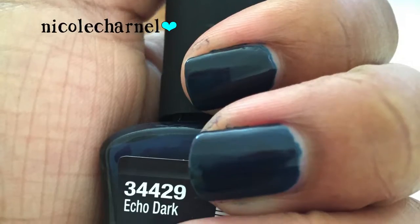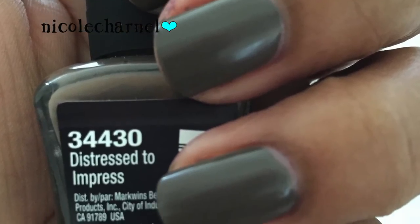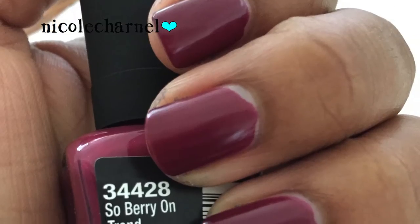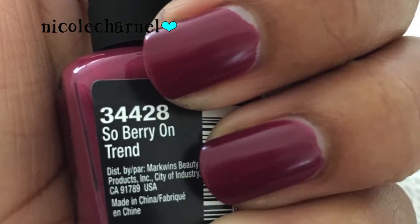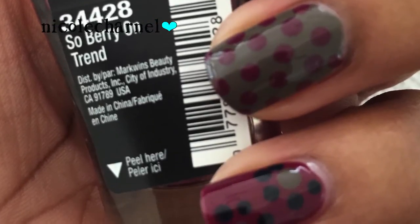Lastly I used three colors from the new Wet n Wild collection — I'll show them all together because I just swatched them and took them right off. This is Eco Dark, which is a dark blue. This is Distress to Impress, a taupey color with green undertones. And this is So Berry on Trend, a maroon berry color. I really like these polishes — they dry matte, semi-matte, and they have a really nice formula as well.